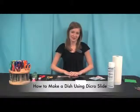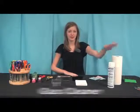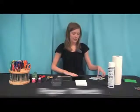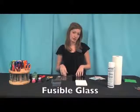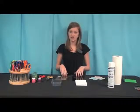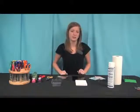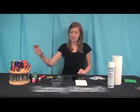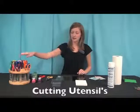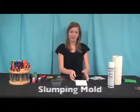How to make a dish using Dikerslide. All you're going to need for this project is some glass cleaner, some paper towels, the Dikerslide, pieces of glass — I chose black and clear, but you can choose whichever colors you'd like — a tin with distilled water in it. Make sure it is distilled water because the minerals in tap water can damage the dichroic coating. Some scissors, paper punches, or an exacto knife, and a slumping mold.